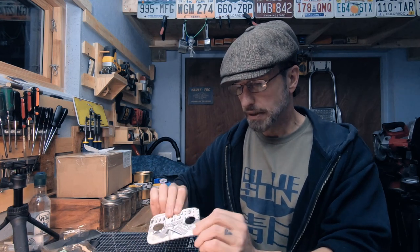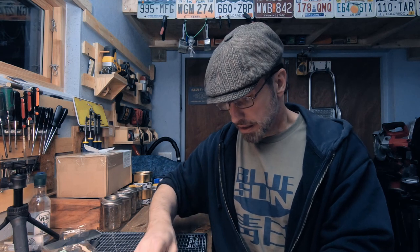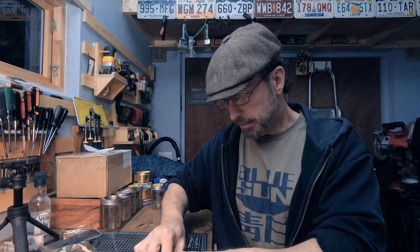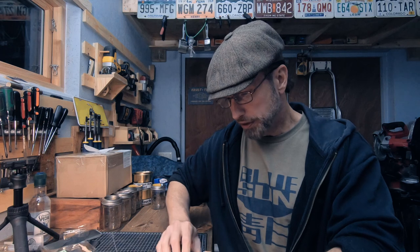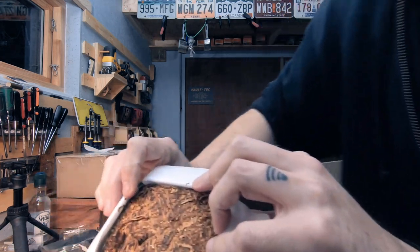I got it packed good — I think that's the thickest cover. This is a very bright virginia look to it, very moist. Make sure you can see that.